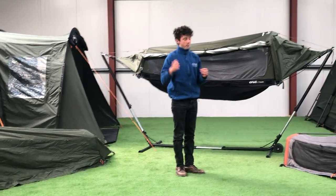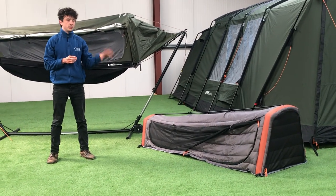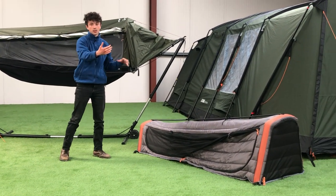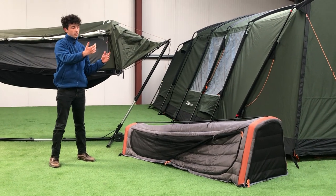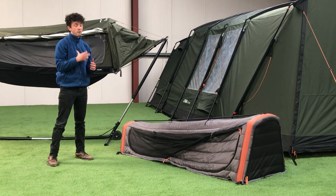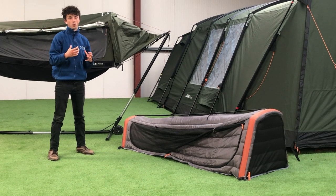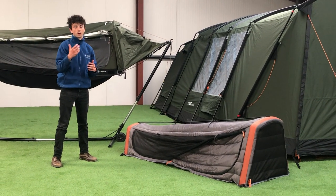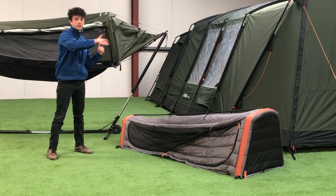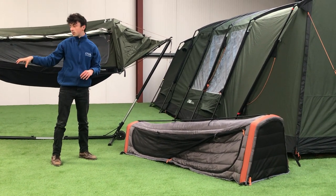Now I'm going to move on to our brand new product, the Crua Cola Solo. The Solo was built with the Hybrid in mind, but it can fit inside just about any tent with its standardised dimensions. You can put this in a two or three person tent. I've found this very beneficial when I'm taking a lot of gear, like climbing gear — I can sleep in the Cola Solo and have all the room on the other side for the gear.